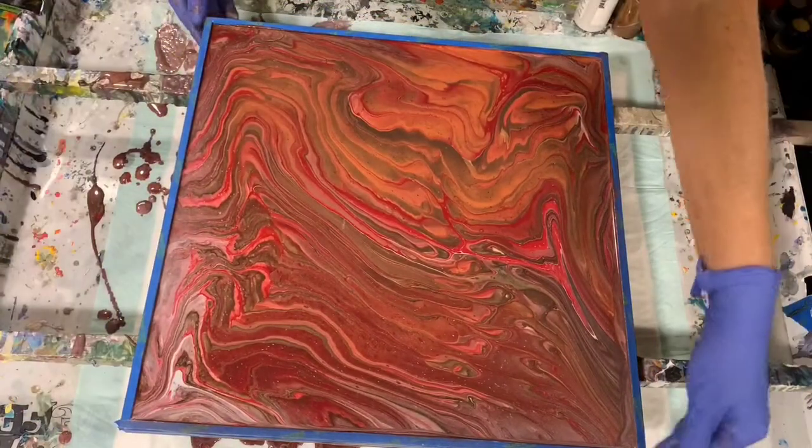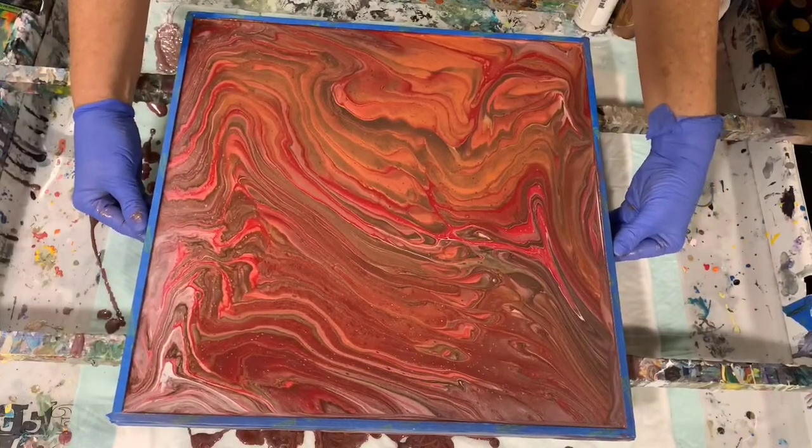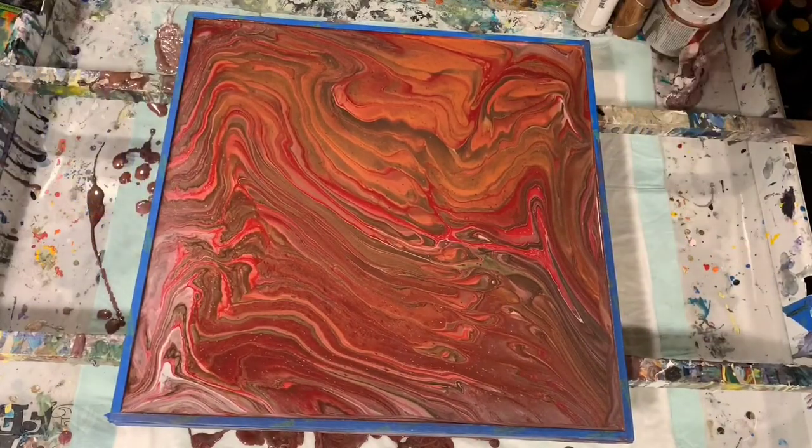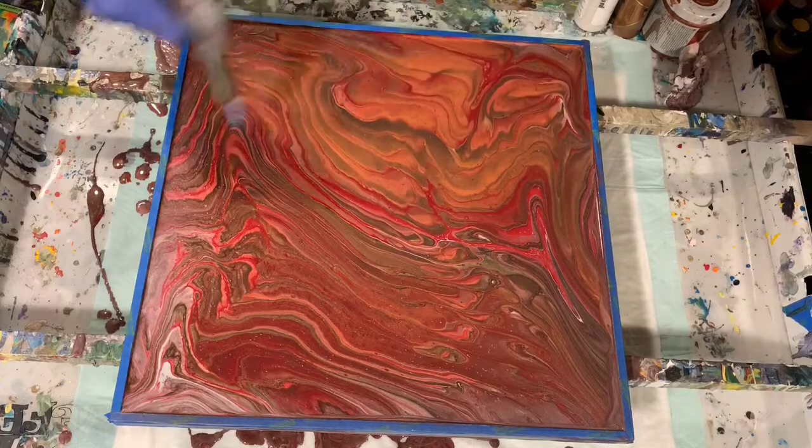I think this would be the composition — this would be the top, this would be the bottom. I see some more air bubbles, so I'm just going to give another quick torch, and then I'll get you down for a close up. You can tell me what you think.